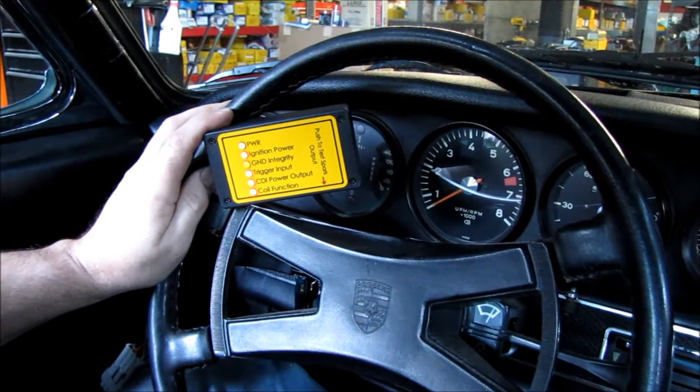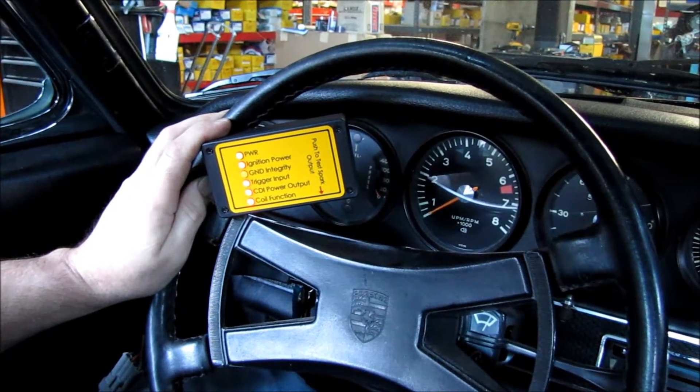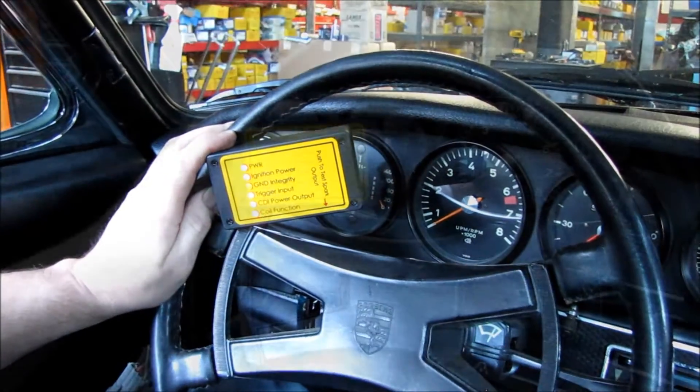For the next test we have used our extension harness, which allows us to test the CDI operation while in the driver's compartment.